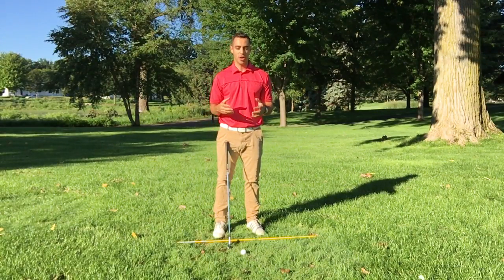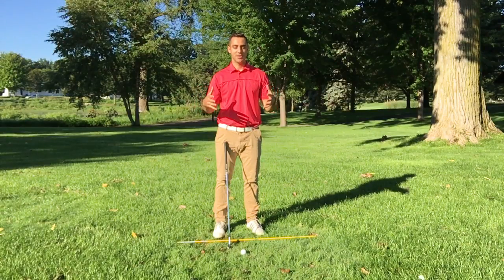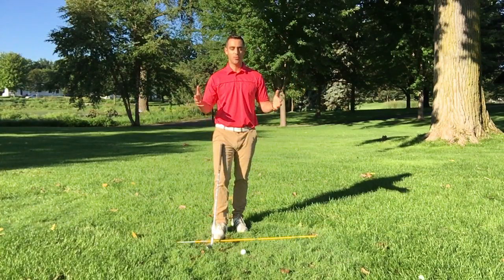Hey guys, thanks again for joining me today. Here we are with video three of my 10 video series on the proper setup to the golf ball. So if you haven't watched the first two videos, make sure that you go back and watch those.